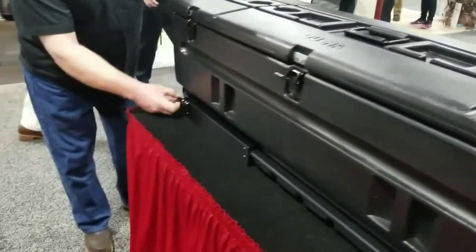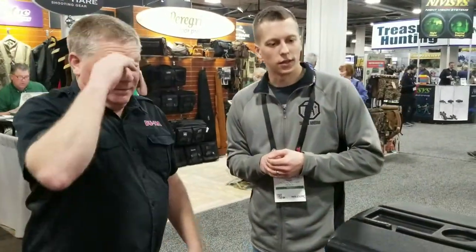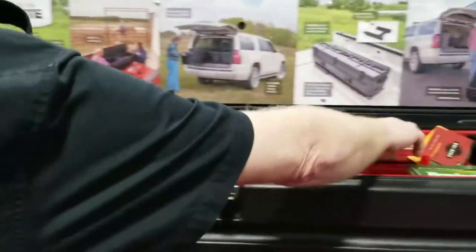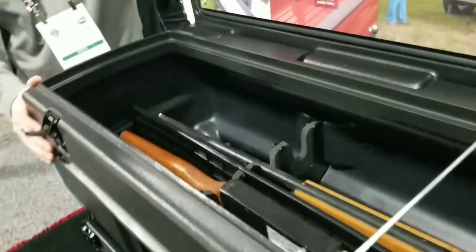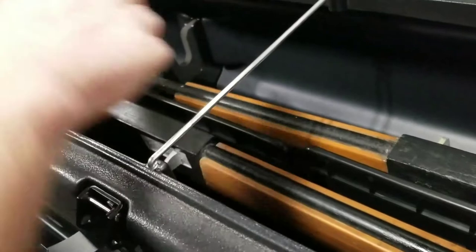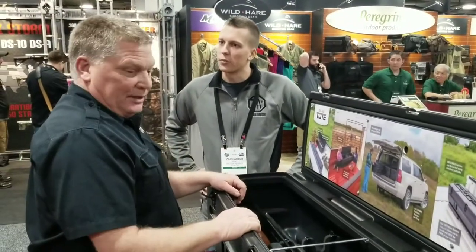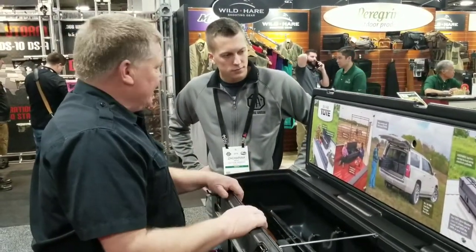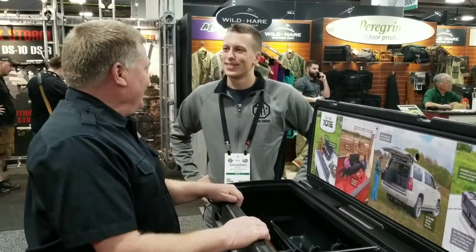You can slide it in, hook up the lock, put a paddle lock on it, and away you go. Inside, these trays pop out — made to hold shells and whatever else you're hauling. The dividers are removable, so you can have one, two, or three compartments, customized to what you need. A lot of contractors use them. There's a guy around the corner who's got two of them that he hauls his guns in.